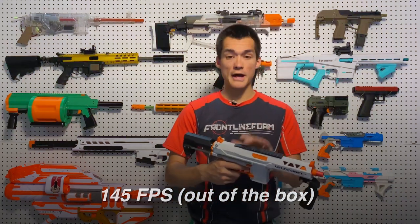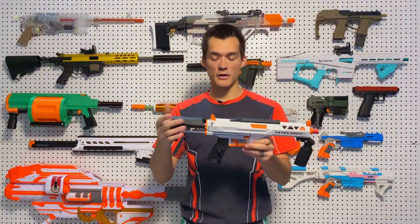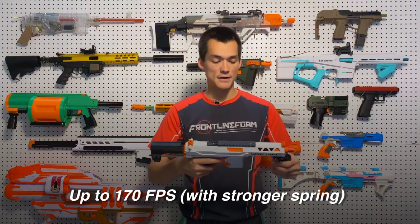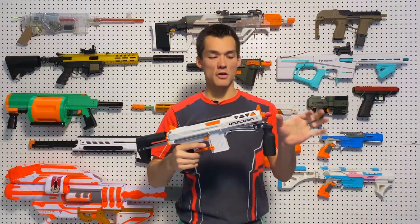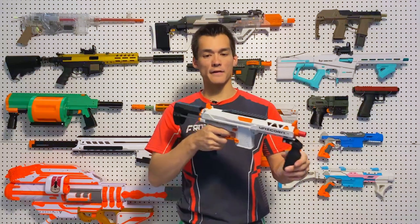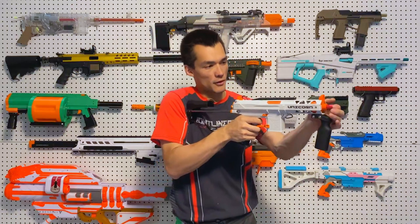Using a full gas plunger tube — the one we made in-house that does not have the slot — that will be standard on all overseas models like you get here in the United States. With that full gas version and a stronger spring, you can get this up to the 160s and 170s. They say you can push it to the 180s and 190s with a longer barrel and a 1.8 heavy duty spring, though the prime would be a lot heavier at that point and the form factor wouldn't really suit that heavy a spring.